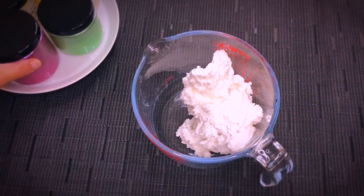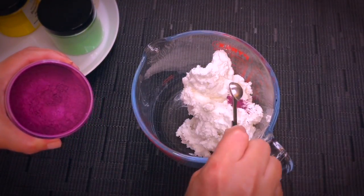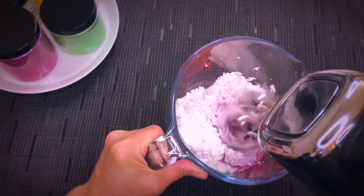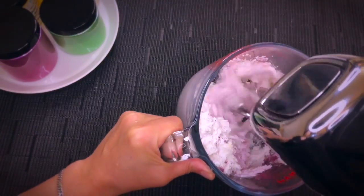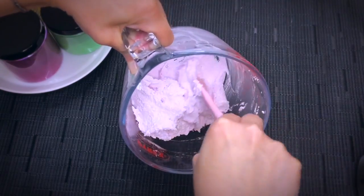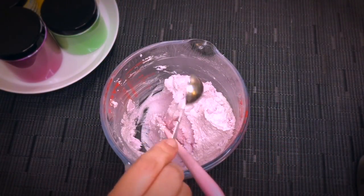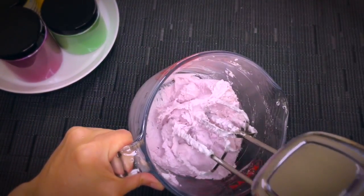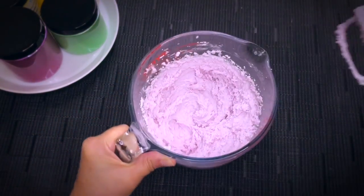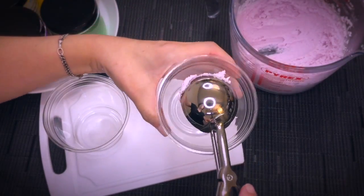Let's try another type of scrub. Here is a dark pink mica and we are going to mix it in just like we did before, until you're happy with the intensity of your color. I'm adding the fragrance oil black raspberry vanilla to fit the color, and then give it a quick mix again to make sure that all the fragrance oil is nicely incorporated, and then we take our ice cream scoop again and scoop it into the little container.